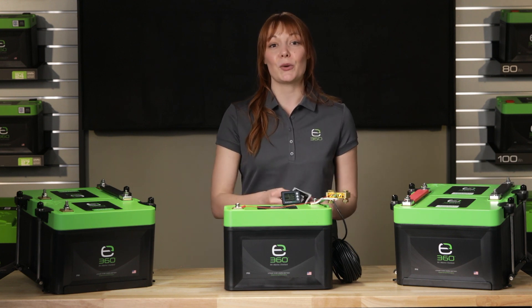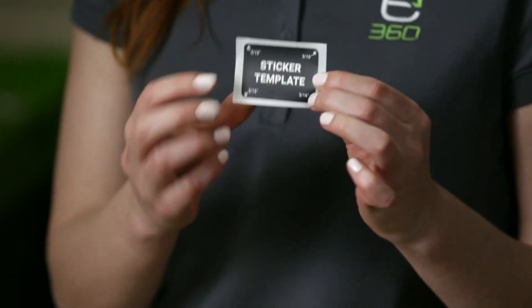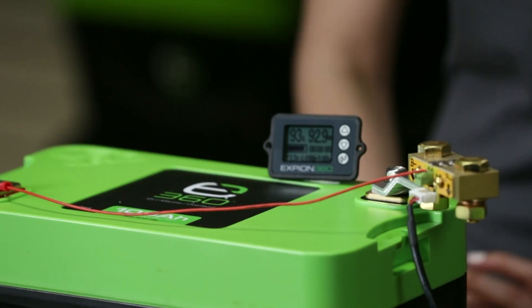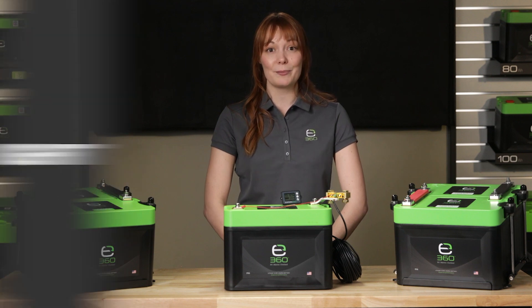There is also a template sticker to help install the display screen properly in a convenient location. Lastly, there is a small positive wire to complete the circuit and power the display screen. The most up-to-date user manual is available on our website.